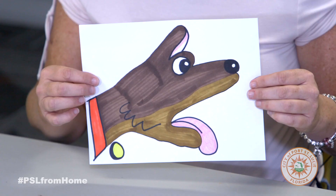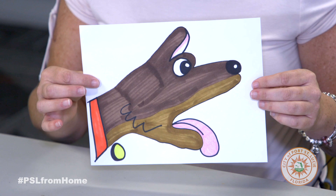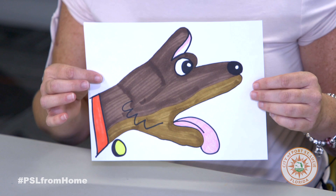So this would be your finished product of the dog. And if you have a dog at home or you want to name him, you can name him. We would love to see your artwork, so share your pictures of the dog that you draw with us. Thanks so much.